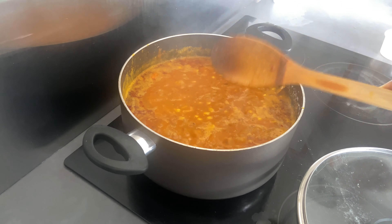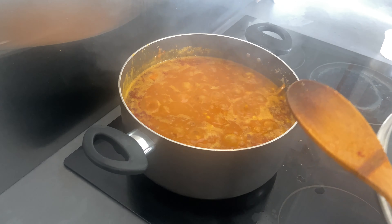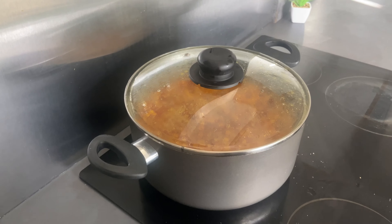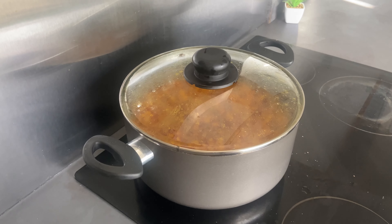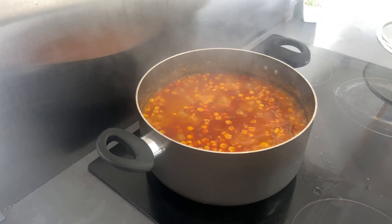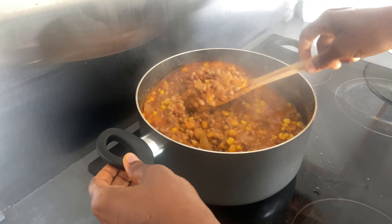Cover it up and this should take about 10 to 15 minutes or less. My beans is ready now! Look at this — it tastes yummy, like seriously.